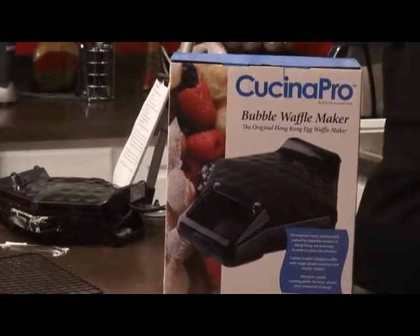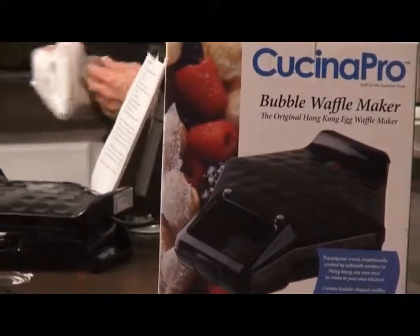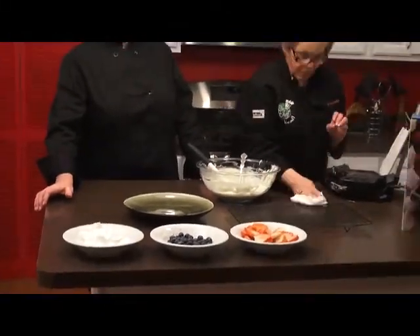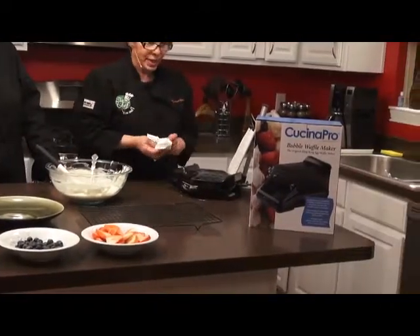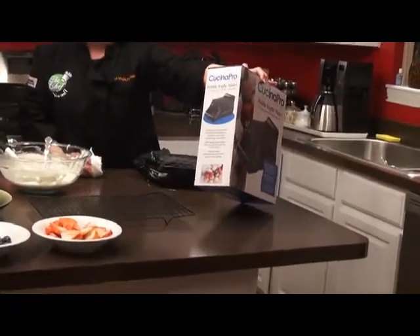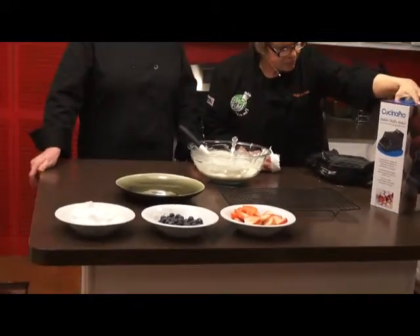Kathy has already got her toppings out — looks like whipped cream, berries, and strawberries. Who doesn't love that with waffles? It showed it on the box — the Cucina Pro Maker — and it looks like you put two different ones together and make beautiful fruit arrangements. You can almost fold it up and eat it like a sandwich — a waffle sandwich!